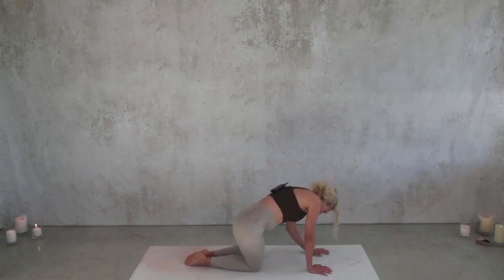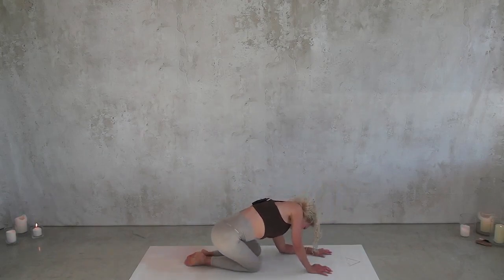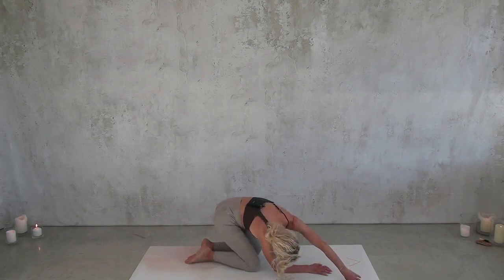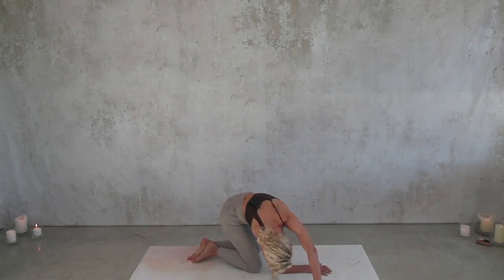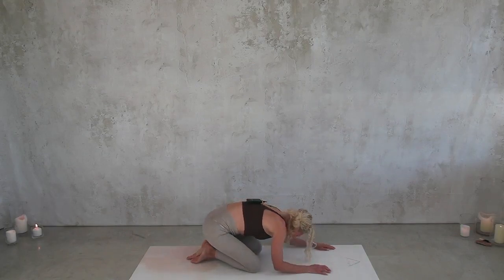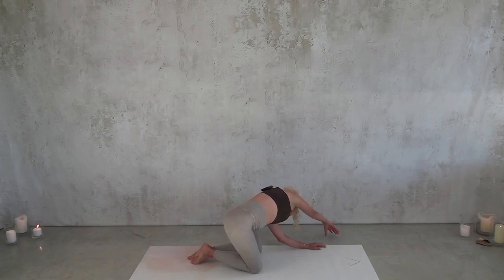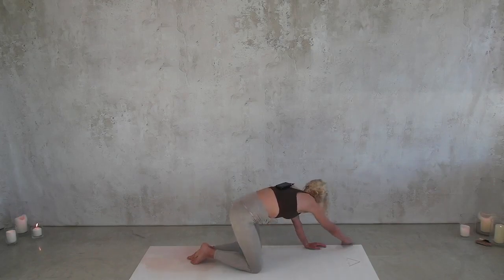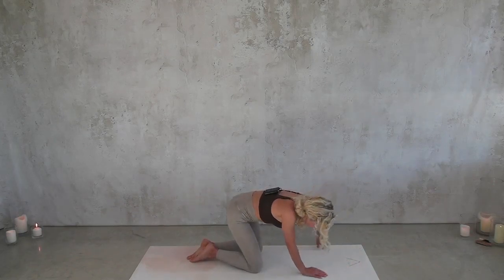Then sink into one hip and just so slowly trace around to the opposite side — you can let your fingertips come outside of the mat. Then the opposite arm extends as you come into a deep side stretch from fingertips down through the hips. Through center to the opposite side.